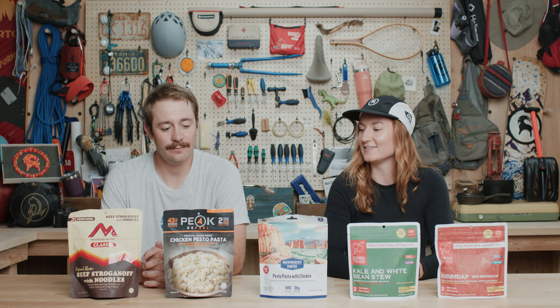Hey everyone, I'm Jenna, and I'm Ian, and we're Gearheads here at Backcountry. Today we're going to be talking to you about some of our top backpacking meals. These are some of the best sellers that we have on the site. We're going to give them a taste to let you know what we think, and we're going to be ranking them in terms of taste, texture, and the nutritional value that they have.